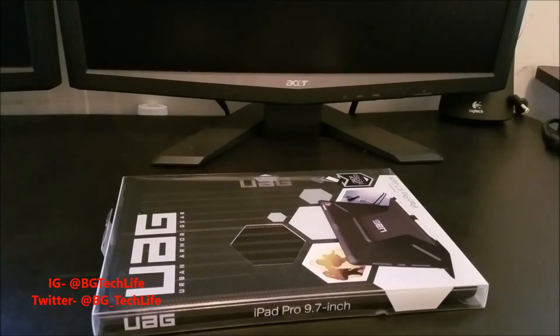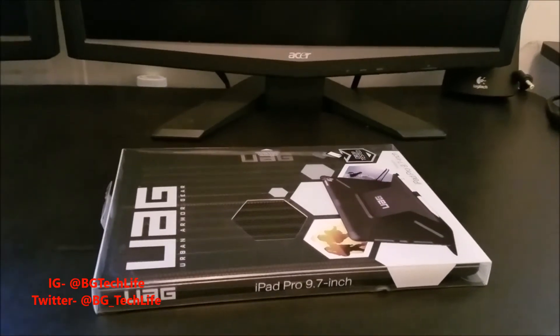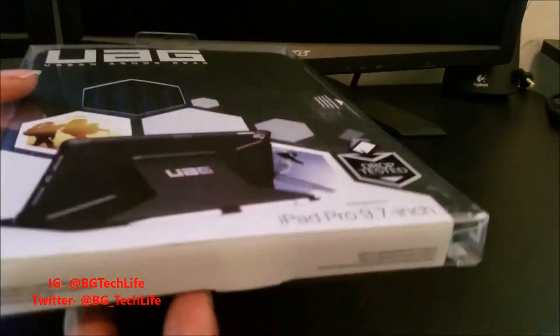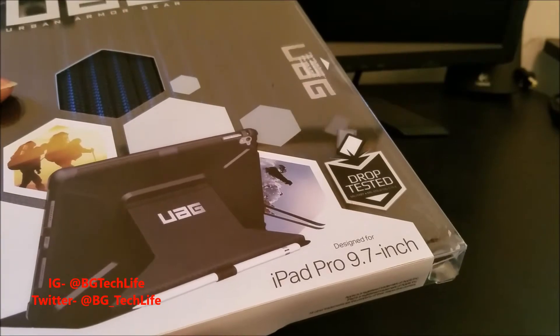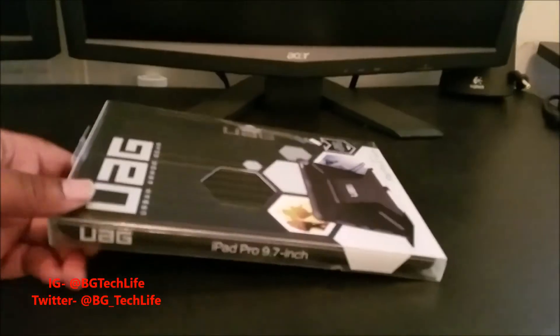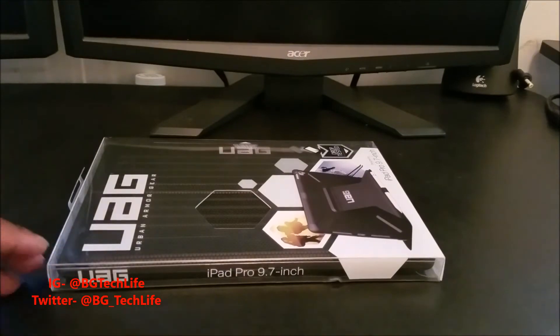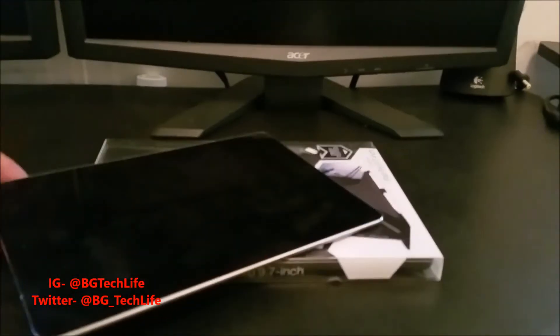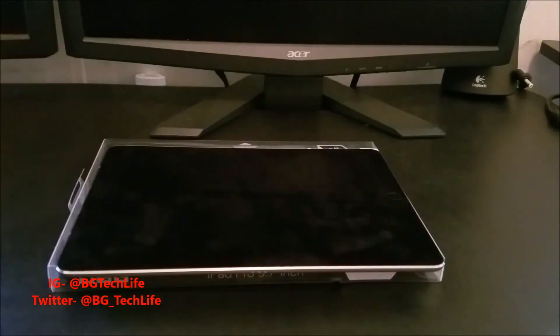What's going on YouTube, it's your man BG Tech Life. I got a case video for y'all — this is the UAG case for the iPad Pro 9.7 inch. I just picked this device up not too long ago from Verizon, got the 128GB in Space Gray. Really dope device.